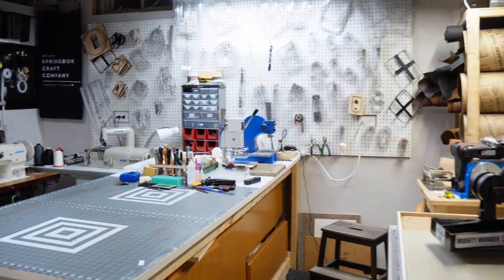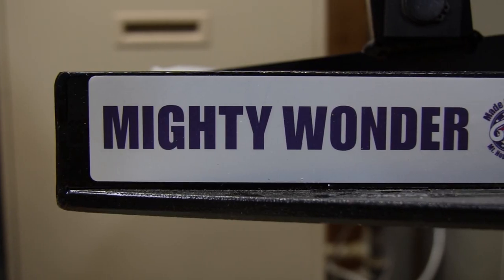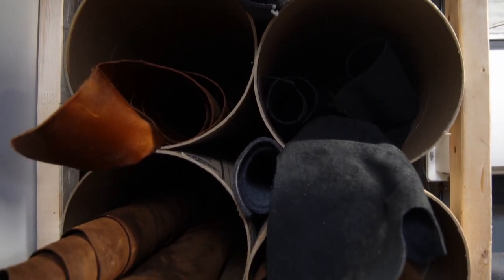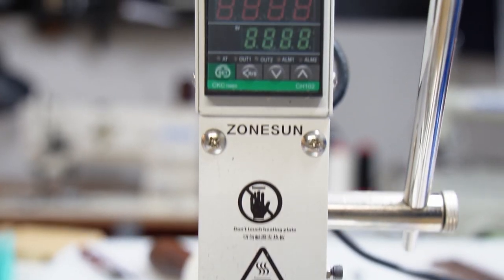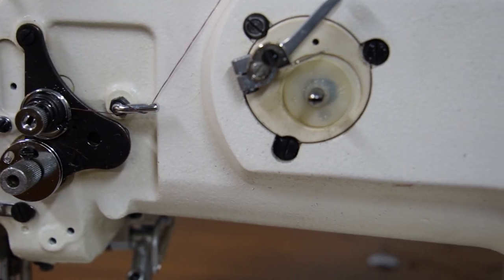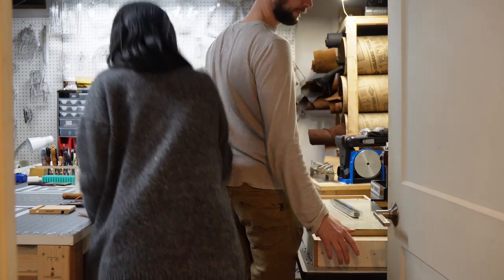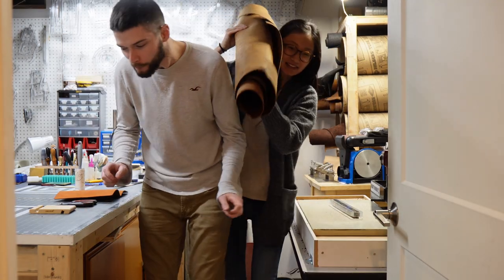Welcome to our 100 square foot Leathercraft Workshop Tour. It's not a big space — we're in the basement and the space is about 10 feet by 12 feet, just over 100 square feet. It can get pretty tight with two people working in here, but we make do. This isn't some epic workshop tour but I figured it'd be good to show people what our full-time leather workshop looks like.